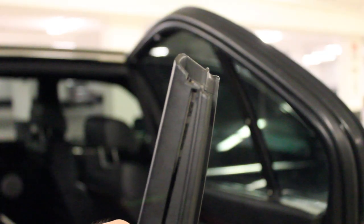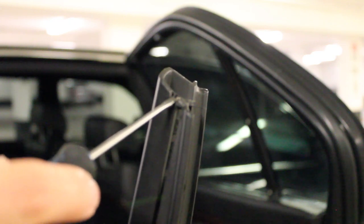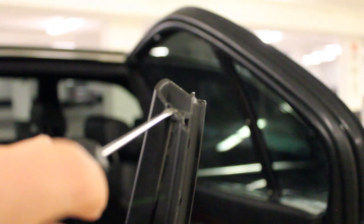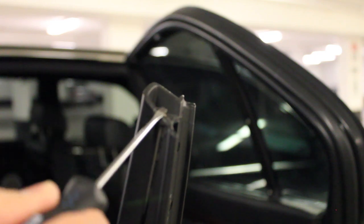Now that we have the smaller sunshade out, I wanted to zoom in on the little pinhole. With a small screwdriver you essentially go in like that and pretty much just bring up the clip and release it so that the clip will come off, and you would have the sunshade out.